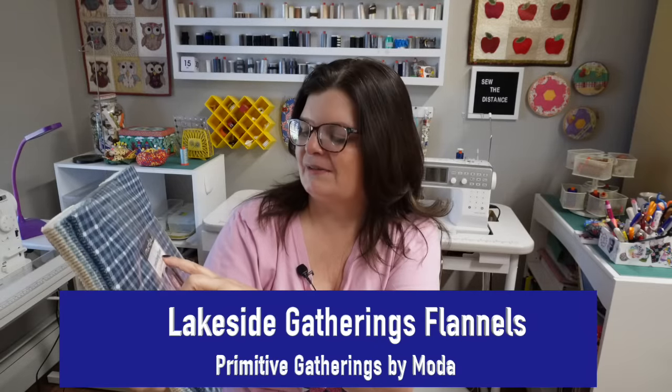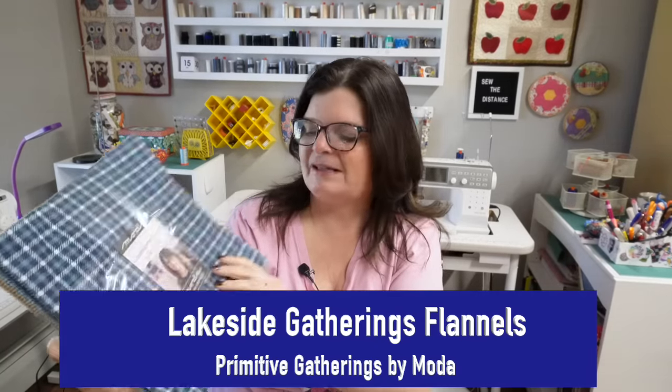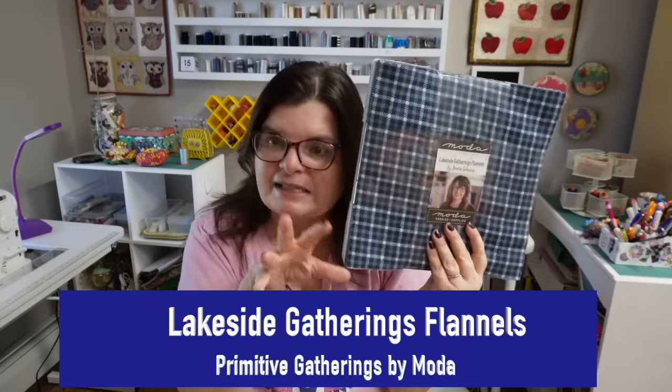This layer cake is called Lakeside Gatherings Flannels by Primitive Gatherings — it's by Moda. It's a little pricey, which is personally why I only bought one. Usually I buy two layer cakes and work out all the kinks, but I didn't do that with this one, so I'm sewing by the seat of my pants. We're going to be making a four patch quilt, and I'll show you a really fun and easy way to make four patches — especially when using a layer cake. It's beginner friendly.